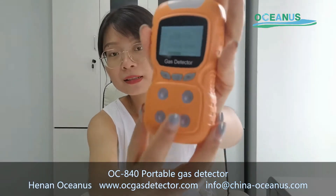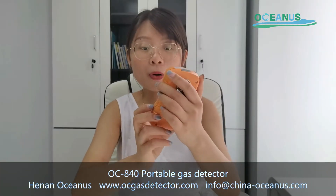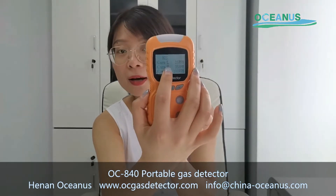You can see this is the power-on process. In the power-on process, it will show alarms — lower alarm and higher alarm.